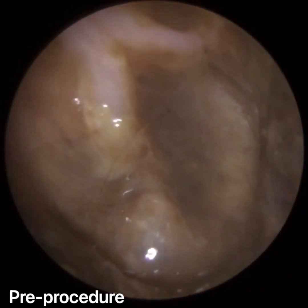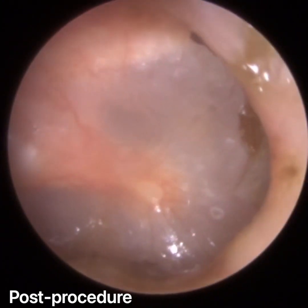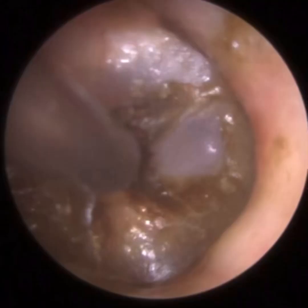Ear Roll Swim also contains tea tree, which has antimicrobial properties. So if any bacteria is left behind in your ear following swimming, bathing, or showering, the tea tree can help kill it or inhibit its growth. You can also get a swim headband — a headband that goes over your ears to stop water entering. It's not as effective as a custom-made swim mould, but it's better than nothing.